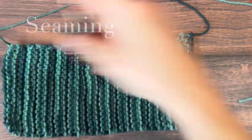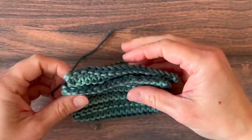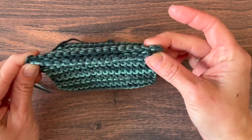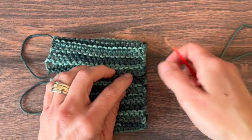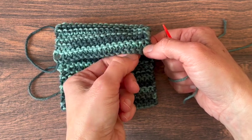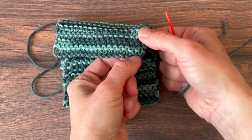Now we're going to cut a length of yarn to seam our cup cozy together and thread it into our yarn needle. We're matching up our cast off edge and our cast on edge here, stitch for stitch, so we want to make sure we know which stitch goes with which stitch. First we're going to come from underneath, skipping the cast on edge or the bind off edge and these first rows of garter stitch.